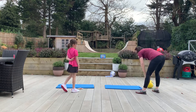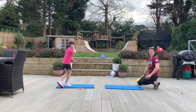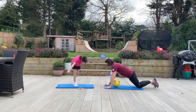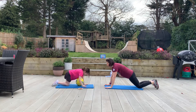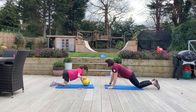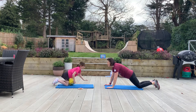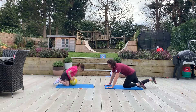The second movement is going to be a press up. If you need to go onto your knees for this you can. We need a ball for this one. So I'm going to press onto the ball and then roll it to my partner. Make sure you stop it before you do it because then you might collapse.